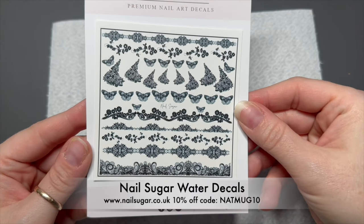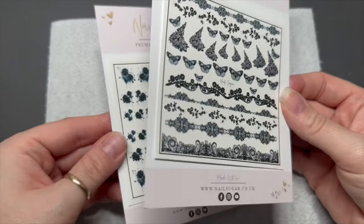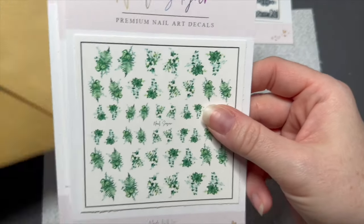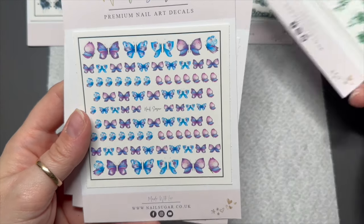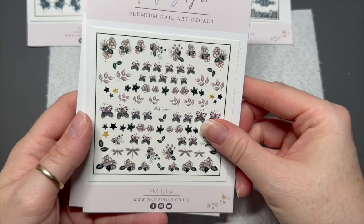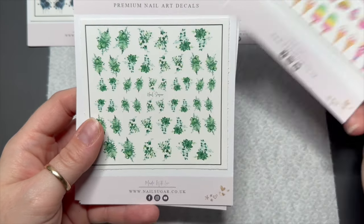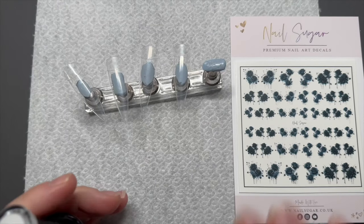Karen has just released these two new sets of decals that have a gothic style for Halloween. You've got the black roses and the lacy butterfly style ones. Also, these four lots of decals have been resized — originally some of the images were quite big, but Karen has resized them to fit onto smaller nails now. So if you buy them from the website, this is what they will look like when they arrive.